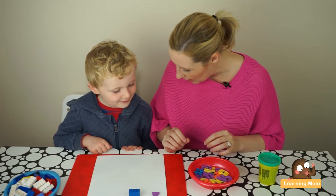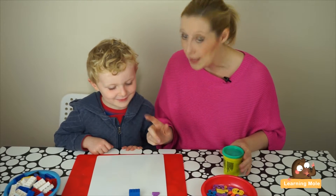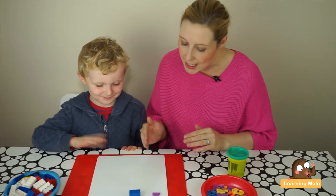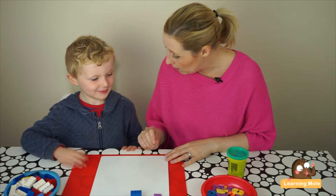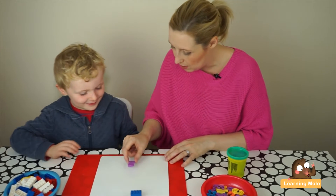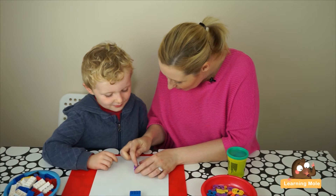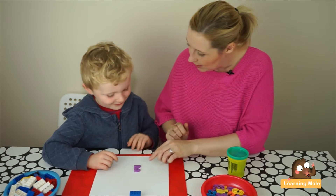Now we're going to try and make the number two with play-doh. James hasn't started writing numbers yet, so we're at the early stage. First, we'll trace the number two with our fingers. I always think a number two is like a little duck — round the top for his little head, down, and a little tail.